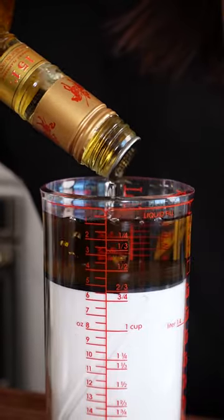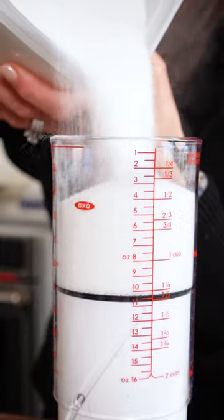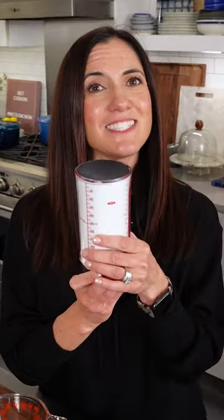It's the one cup that does it all, liquids and dry. And wait until you see the magic. Did you even know that a cup of wet ingredients is not the same as a cup of dry ingredients? That's why you have measuring cups for both, but this one does it all.